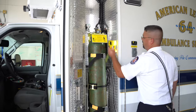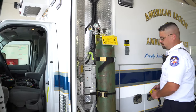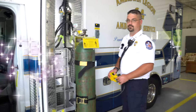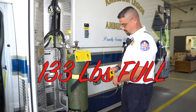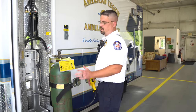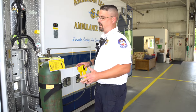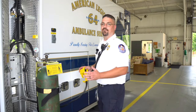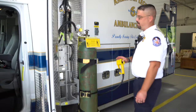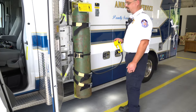Just reaching up and unlocking it — there's a safety lock. Each of those tanks, when full, weighs probably 75 to 100 pounds. This way we can safely secure it with straps so it doesn't become a missile in an accident. And again, with the easy push of a button, we can load it back in — doesn't hurt our backs. My back feels much better watching this do all the work.